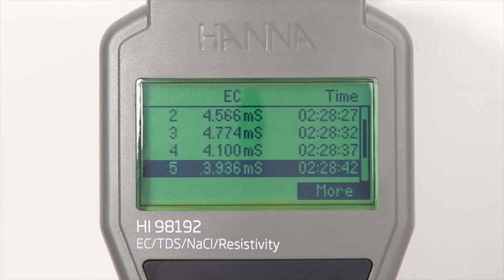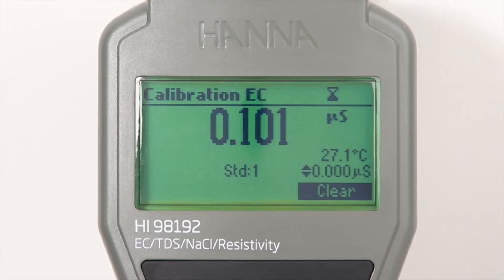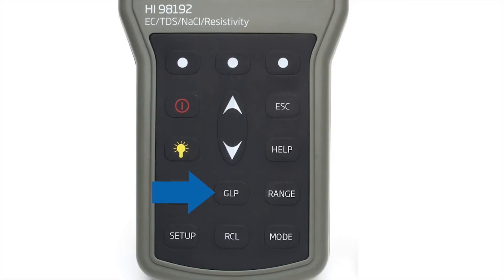Pressing the dedicated cal button allows users to enter automatic calibration. Up to 5-point calibration can be performed with the choice of 7 memorized standards. Calibration data is stored upon exiting and can be reviewed by pressing the GLP button.